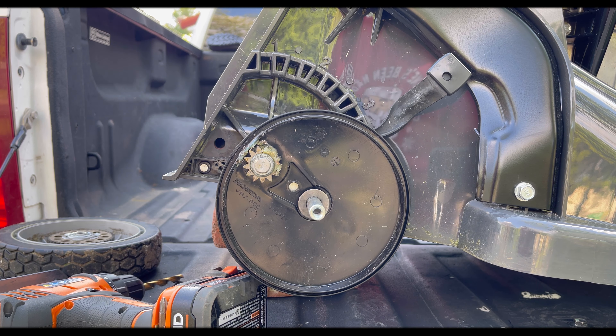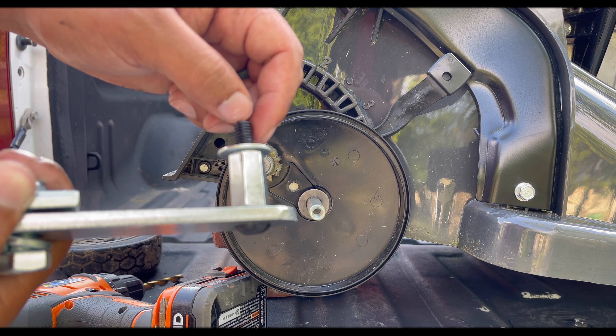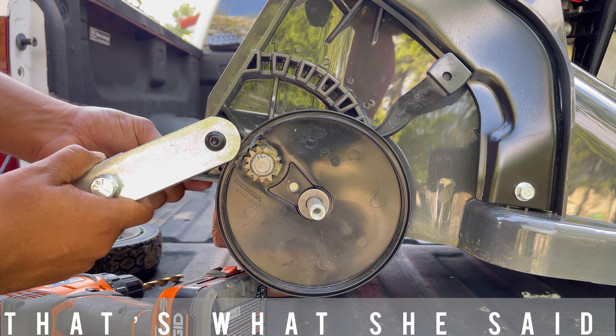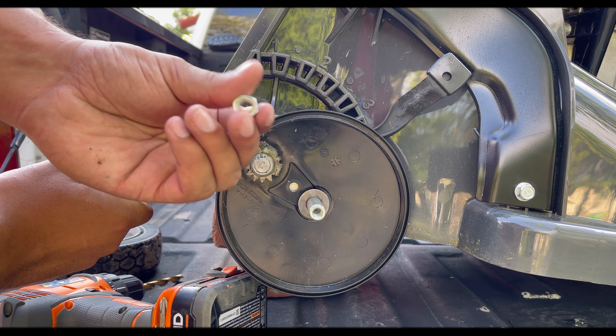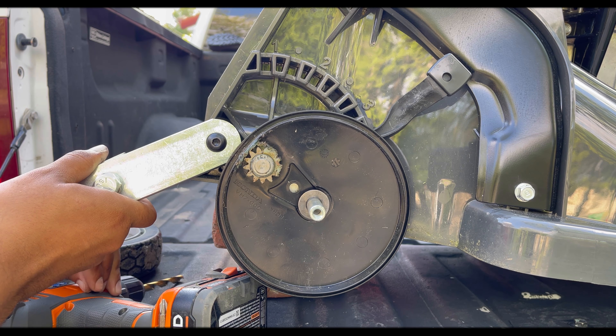Next, take your little mounting bracket that comes pre-assembled like this and just stick it in the hole. You'll have to lift this up and get that behind it. Then it comes with a little lock washer — put that on and connect it underneath.